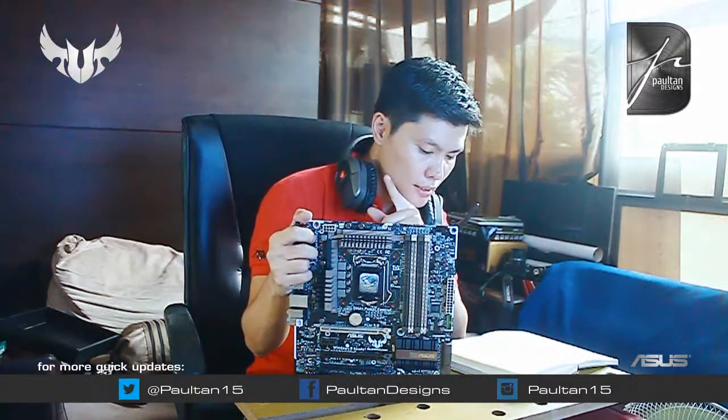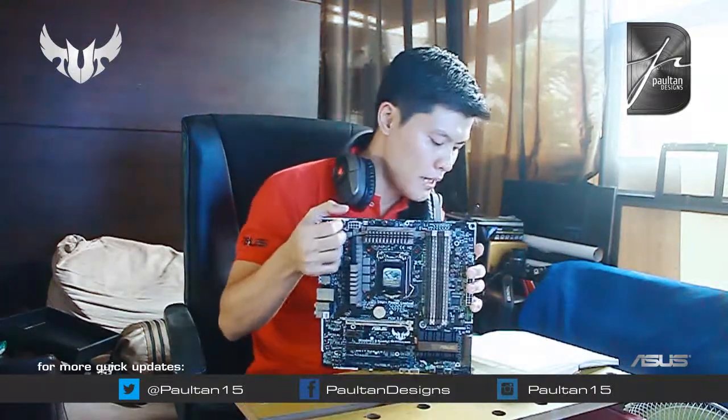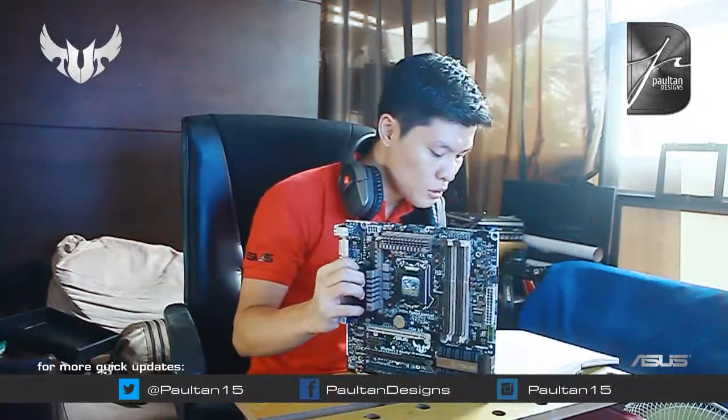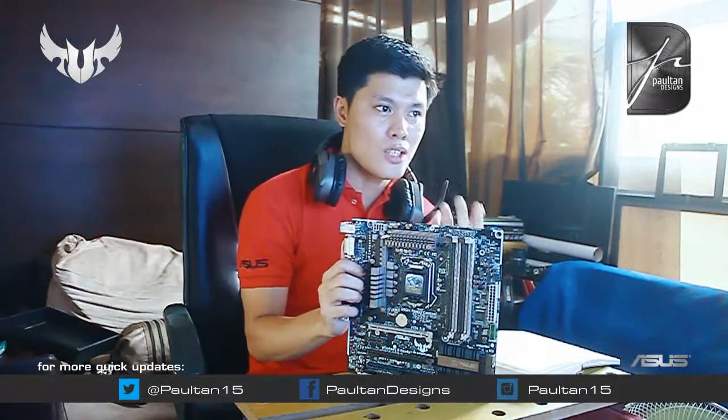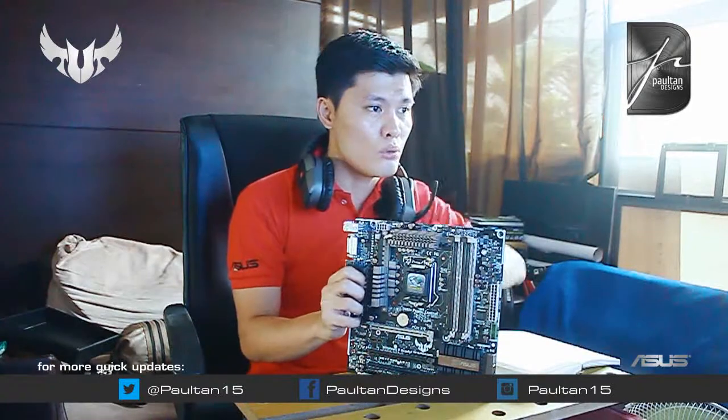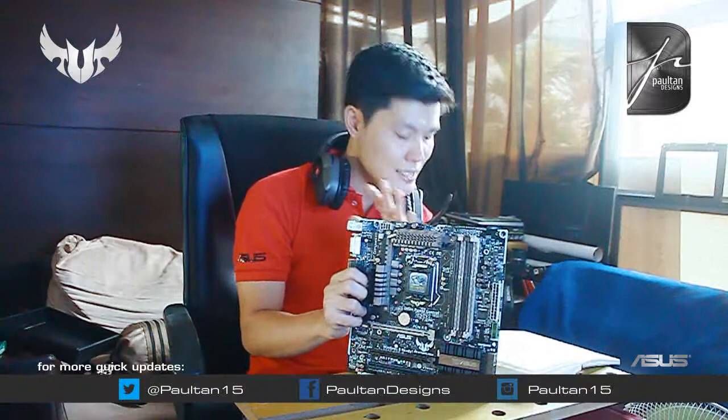Thermal management. Ano yung ibig sabihin nun? Meron na kayong capabilities ngayon na controlin — ma-assess yung CPU thermal at yung GPU thermal. May dalawang zone na ngayon dito — separately, na-assess ng computer nyo gamit yung thermal management software ng top na to. Ma-assess nyo yung temperature dito at temperature dito. Ma-assess rin yung CPU temperature and power balance gamit yung software nito — may button na na-assess nyo yung CPU nyo, temperature at saka yung power consumption nyo. Iba-balance nyo yung sa pinaka-gitna — hindi masyadong power consumption pero hindi rin masyadong mainit. Ganun lang kasimple.